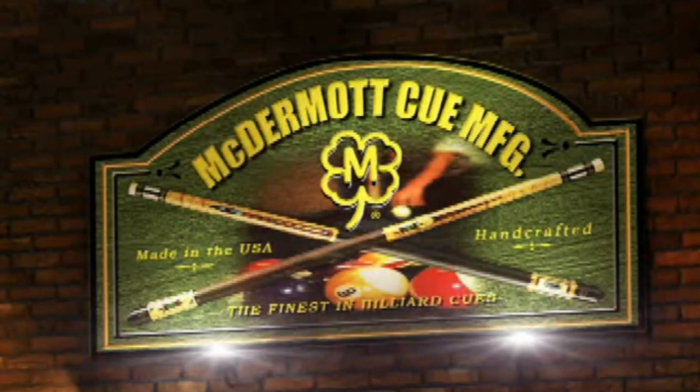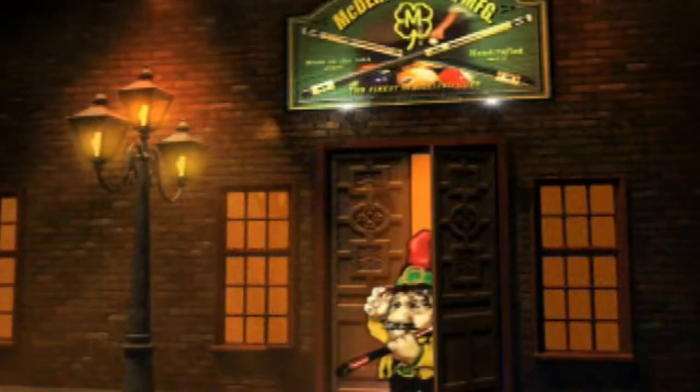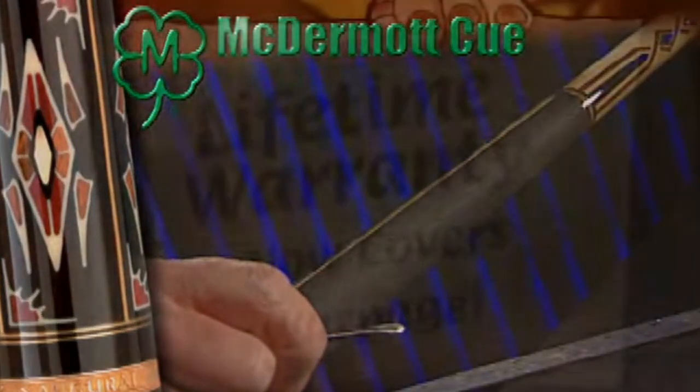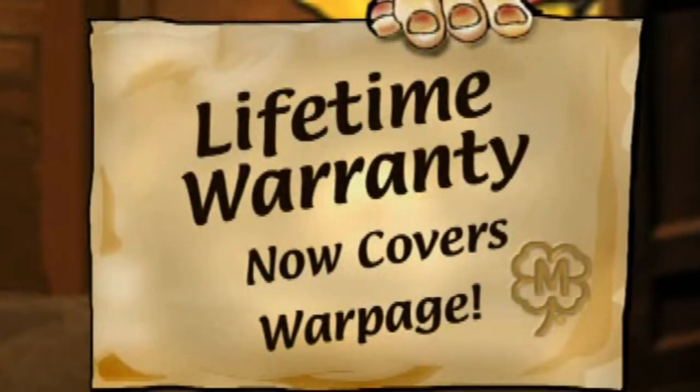Why do league players prefer McDermott cues? Because some originals just can't be copied. And we back it all with the boldest warranty in the cue industry that now covers Warfish.